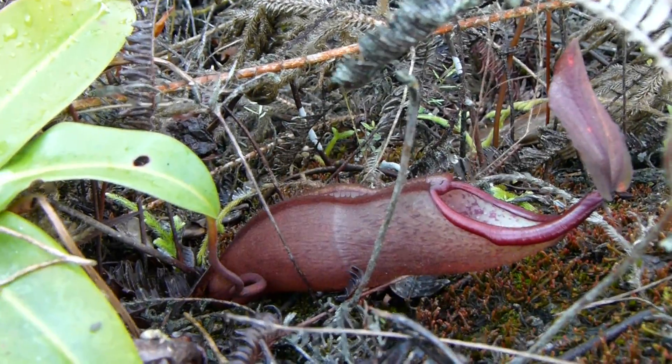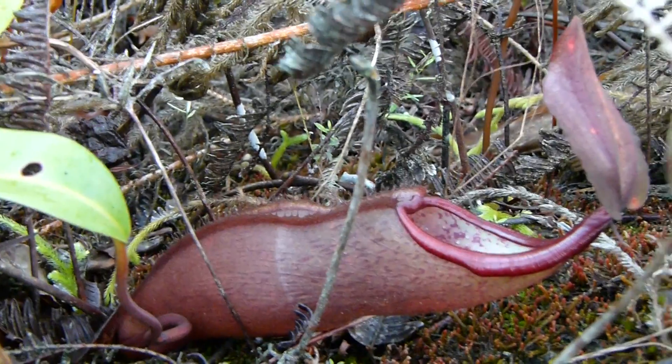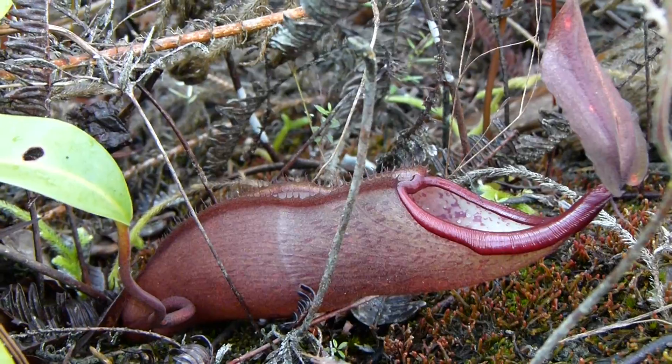These are its adult pitchers. Of course they're just the basal rosette ones — not the full upper pitchers yet — but still the pitchers are already quite sizable.